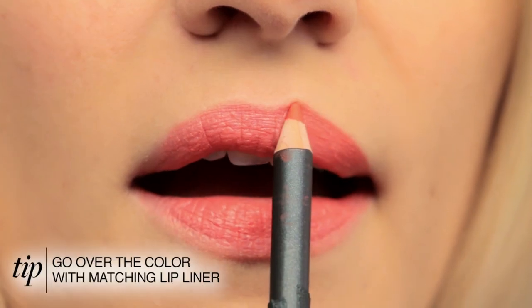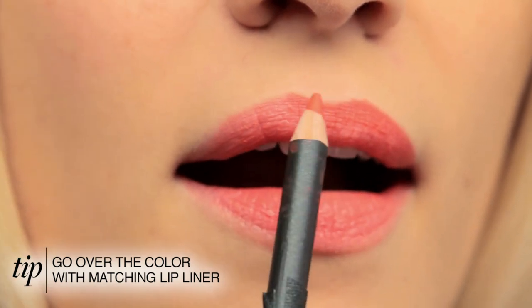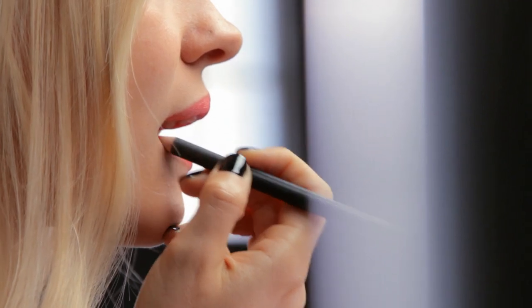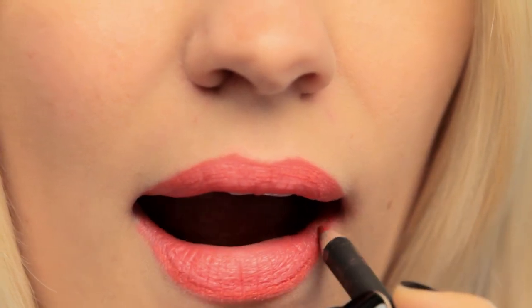Now I'm going to choose a coral lip liner and go back over it to tighten up the look of the lip. This is where you can finesse the look and really tighten up the edges, get your cupid's bow right, and make sure you fill in the inner corners. I draw around the edges so that the lipstick and lip liner will blend together.